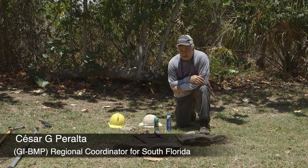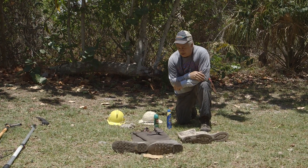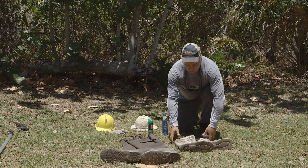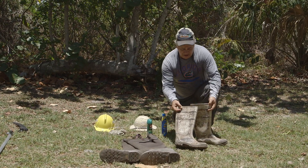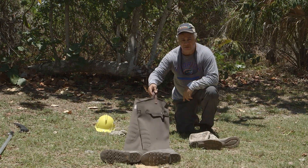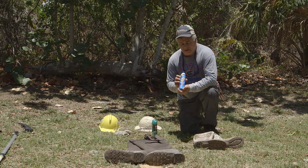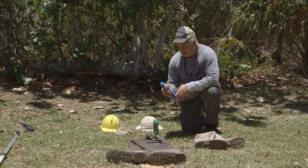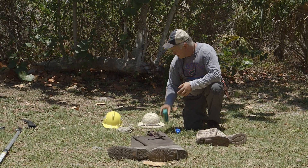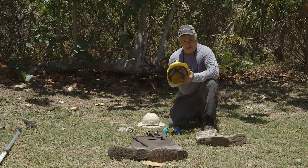I want to talk about some PPEs that you need to bring when you're going to do work around mangroves in the coastal area. Of course you need rubber boots — that's a good thing if it's not that deep. Waders if you're in deeper waters. Of course you're in the sun, so nothing like sunscreen, bug repellent, and if you're working in a heavily wooded area it is not a bad idea to have a helmet.